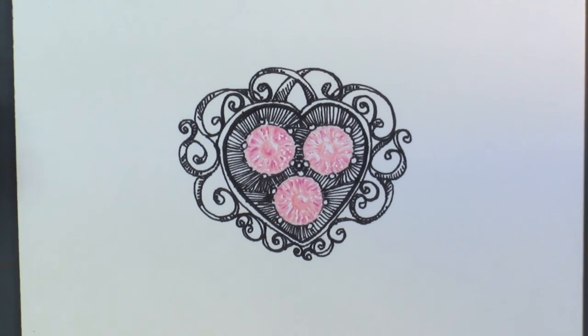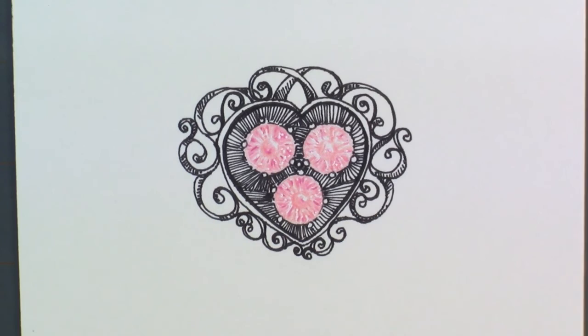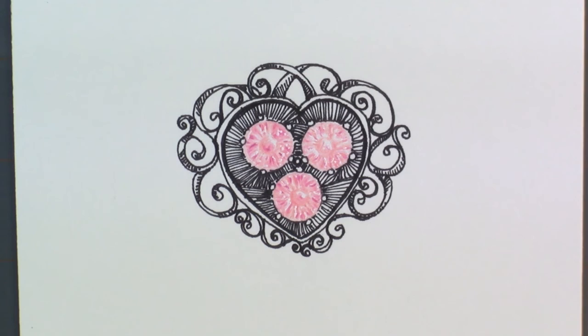I would love it if you would click that like button, subscribe to the channel, and share this with your friends. Leave me a comment and let me know — do you have a favorite gem? Is there something else you would like to see me draw? And remember to go out and do something creative. Take care of yourself so that you can take care of those around you. Bye-bye!